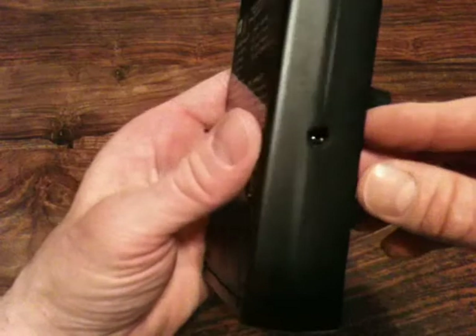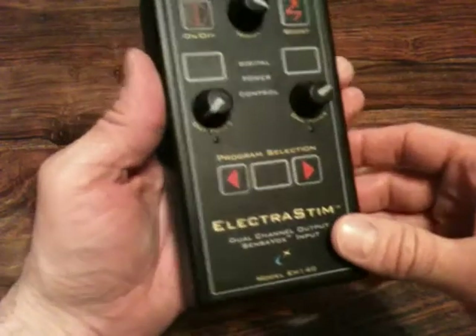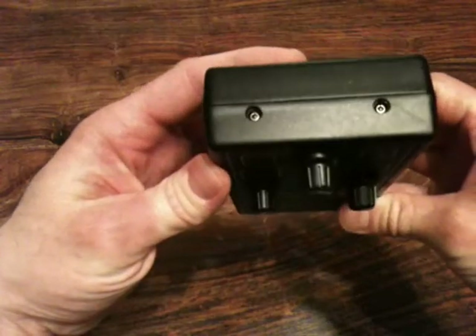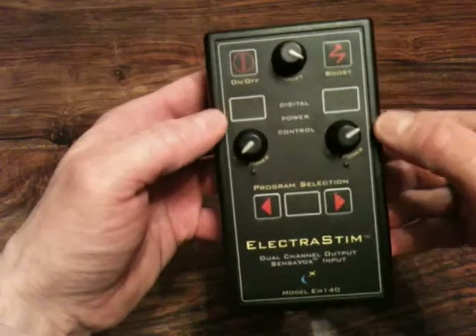There is an external power input on the other side, so the unit can be run from batteries or from external power — just the low voltage input. On the top of the unit are the sockets that correlate to the two channel outputs.